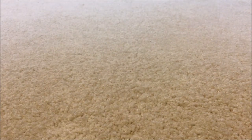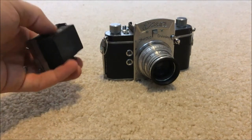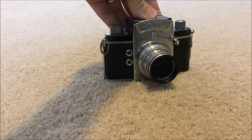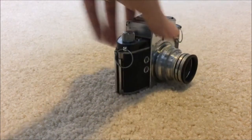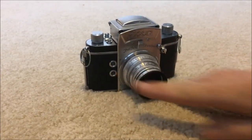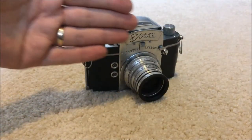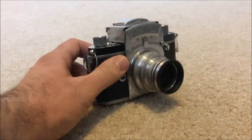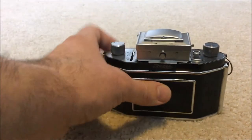Now let's talk about the other camera I mentioned — the baby brother called the EXA. The EXA is not as capable as its older brother. It doesn't have one one-thousandth of a second. At the time, this camera was really compact — compare the size of this camera to that one over there. Very compact. To give you an idea, my hand is bigger than the camera, which means it's pretty small. However, it's really cool, especially for taking pictures with a 1950s SLR — that's kind of really interesting.